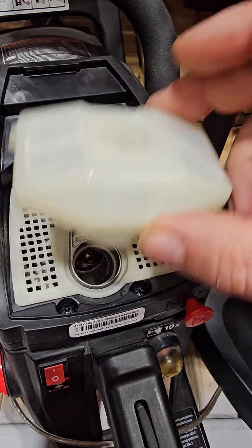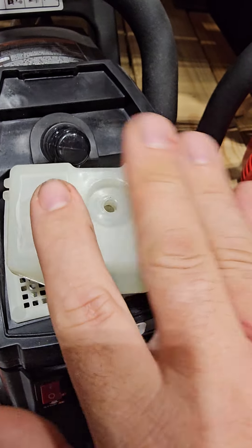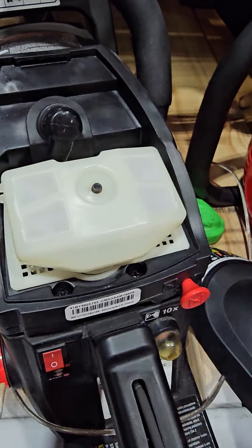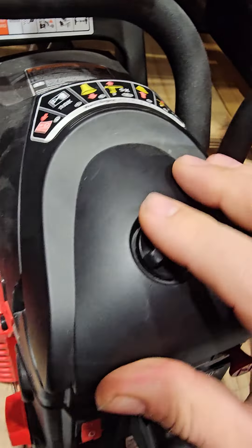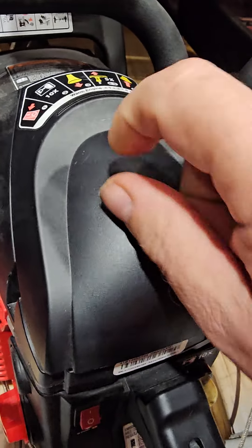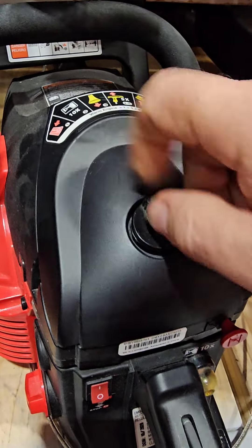Okay, see if I can get that back on there. See if I can find a hole. We are a family oriented channel here at the Metal and Wood Channel. But that's how you make a family, right?